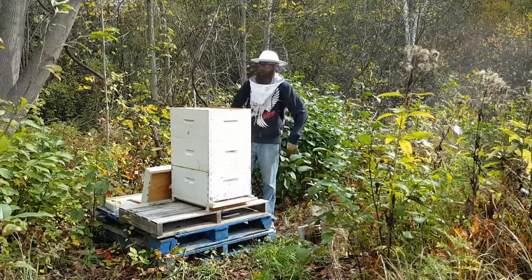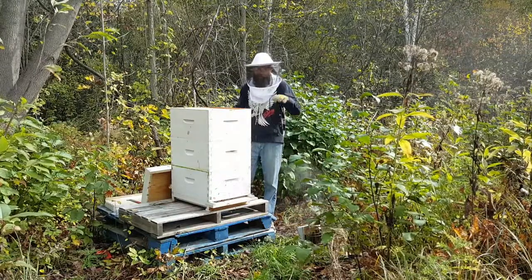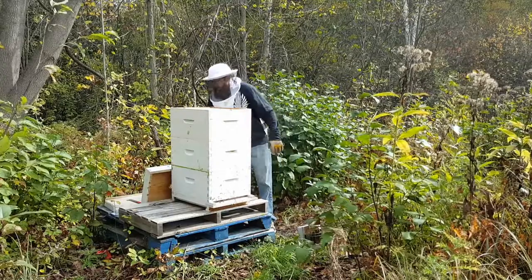It actually winds up killing a lot of them — I found that out this spring. So if I could leave the right amount in there for them to do well on their own, then bonus.